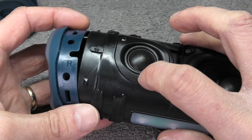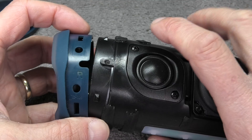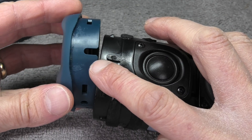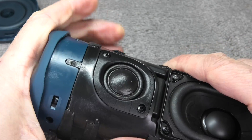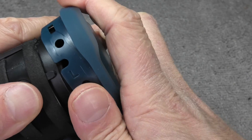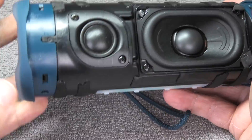Now put the end caps back on. If you took off both end caps, the one with the R on it goes to the side with the tweeter. To align it correctly, look at the little notches — there's a big notch and a small notch. Align the big notch with the bigger tab right by the tweeter, and if you align the end cap correctly it will go on really easily.